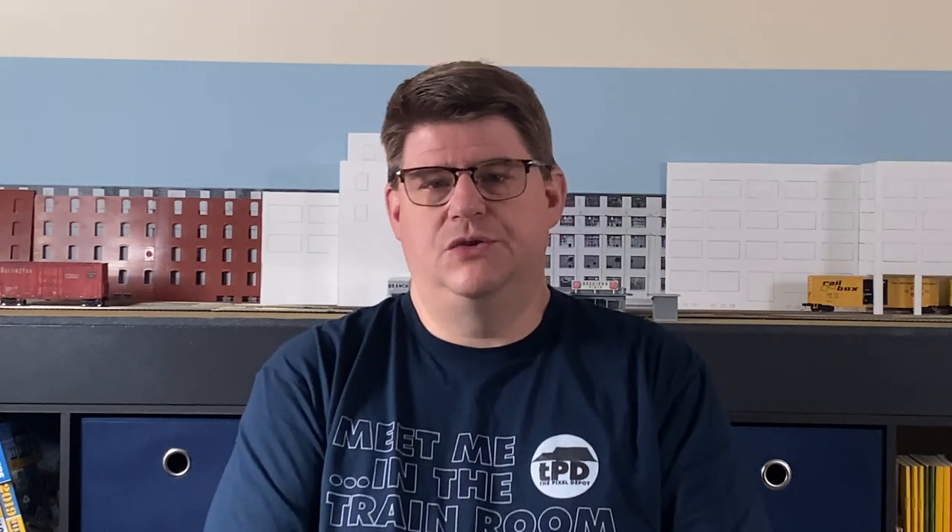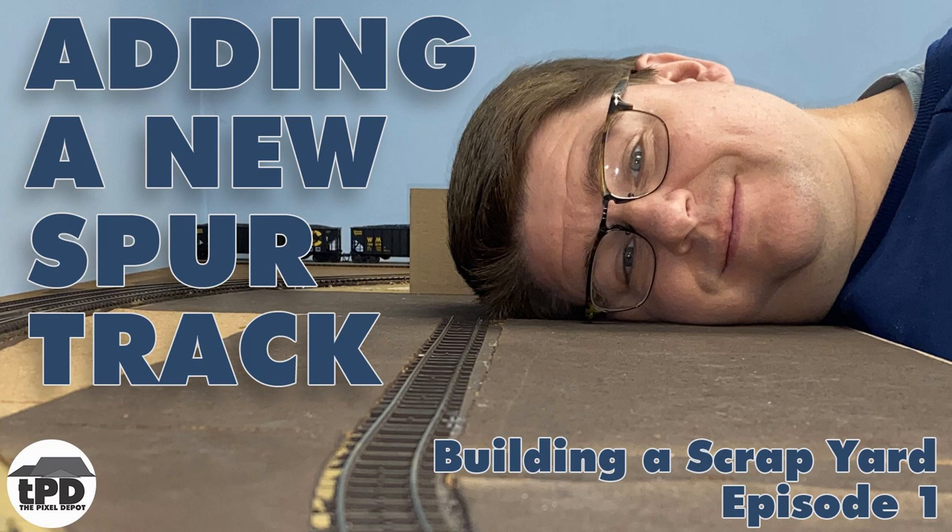In the first episode of this series, we added a new spur for the industry, and that video also provided some background about the prototype industry. So if you haven't watched it, you'll want to check that out. In this episode, we're going to start working on the main building at the scrapyard location. This is a large building meant to fill a specific space and solve a specific viewing problem, so it required some interesting solutions.